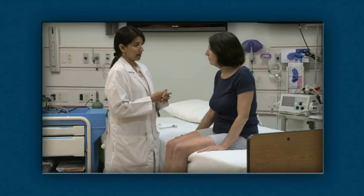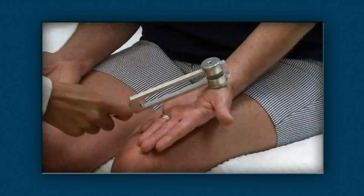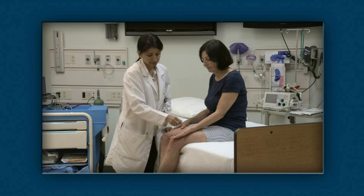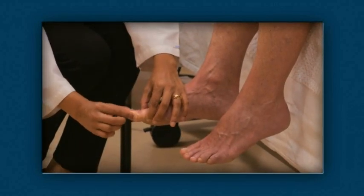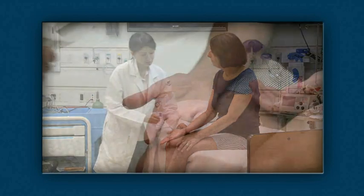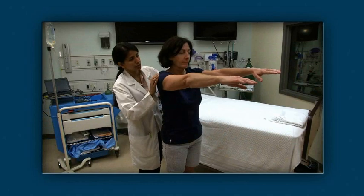During the sensory examination you'll test many types of sensation including light touch using a cotton swab, temperature using the large cold metal end of your tuning fork, pain using the sharp end of a broken cotton swab or pin, vibration using a 128 hertz tuning fork, proprioception by moving the ends of digits, graphesthesia by drawing numbers and shapes on the patient's palm, stereognosis by having the patient identify a common object placed in the hand, double simultaneous stimulation using light touch, and balance using the Romberg test.